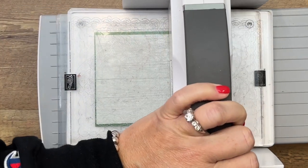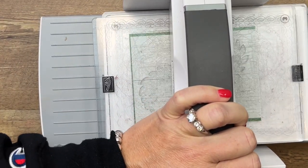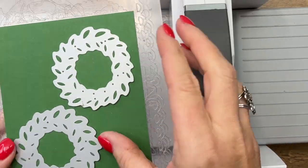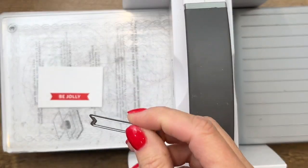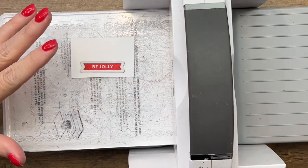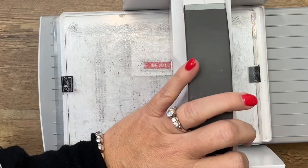For some reason this works better for more intricate dies — it adds more even pressure on the bottom which causes them to cut out spectacularly. The die for this is also in the Celebration Tags dies. This one is an easy cut — a real skinny little banner — run that through.